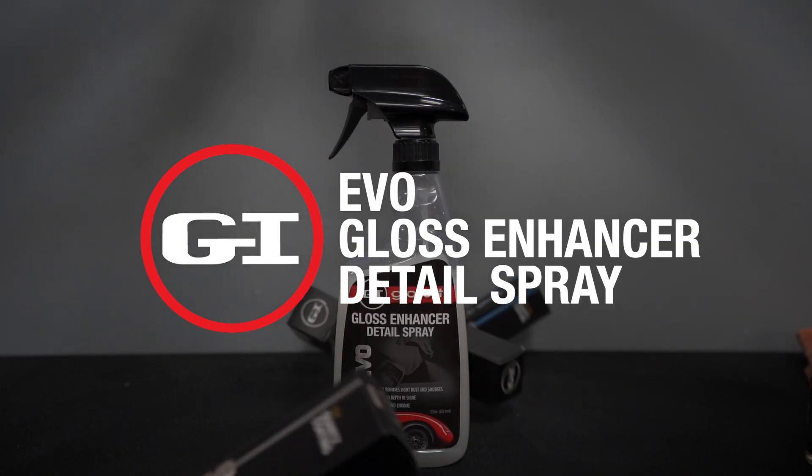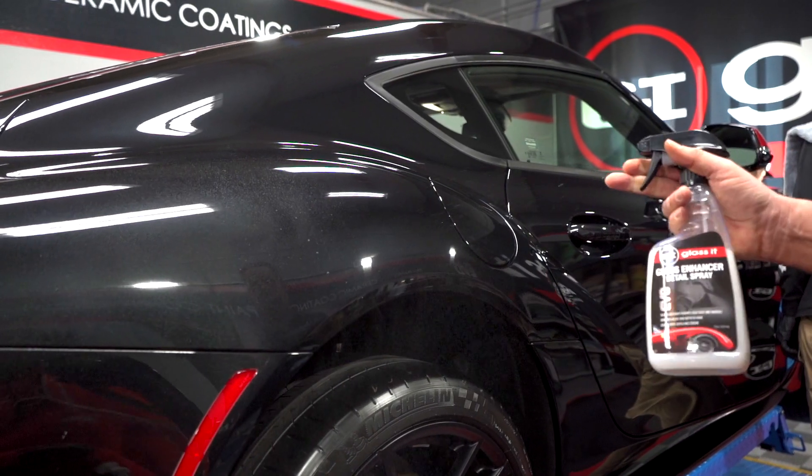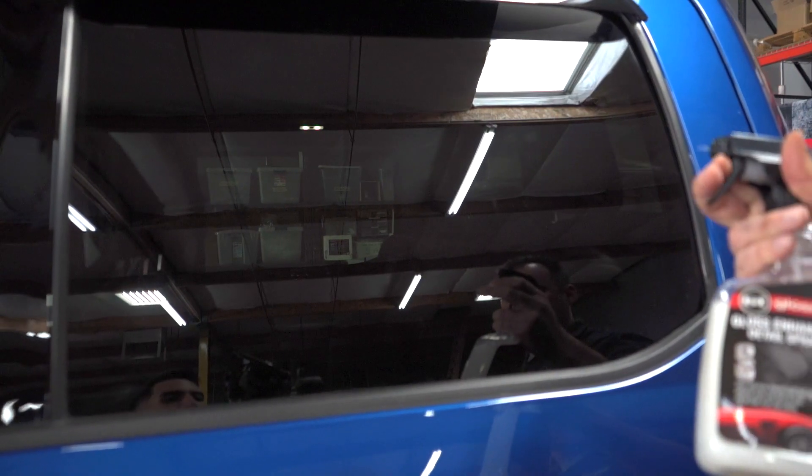Check out the Gloss Enhancer Quick Detailer. This is no ordinary detailer — it's a water-based emulsion quick detailer we developed over 18 years ago to be user-friendly whether it was hot, cold, or humid. It can be used on glass, trim, wheels, and paint, and it smells absolutely fantastic.